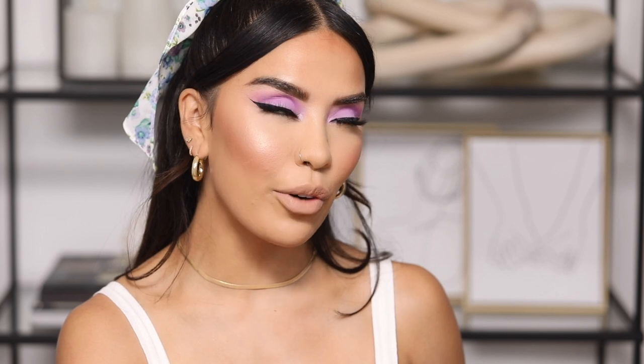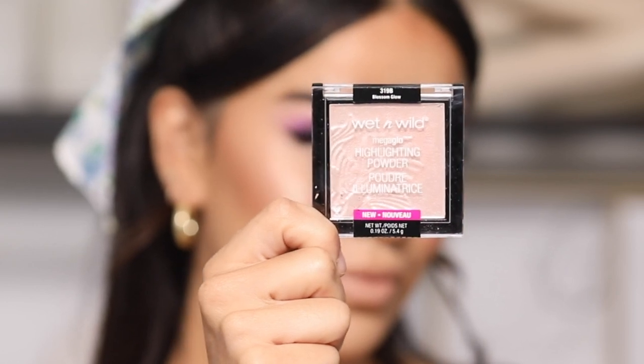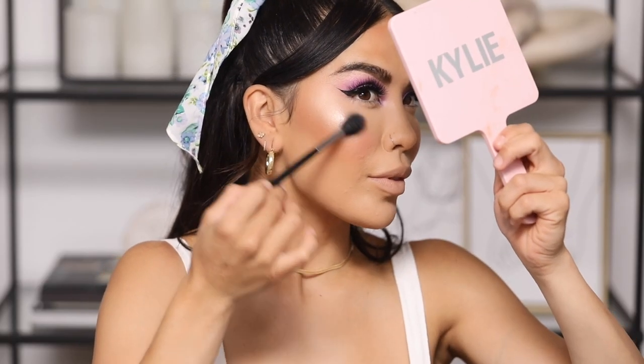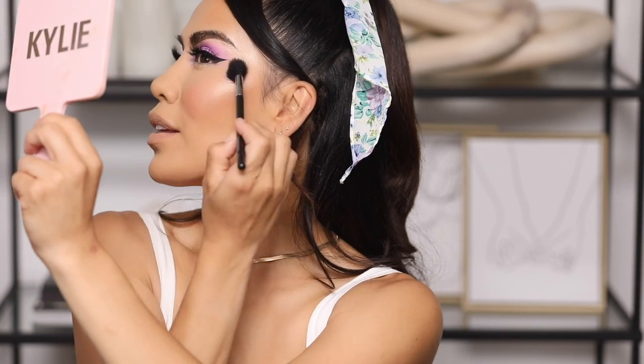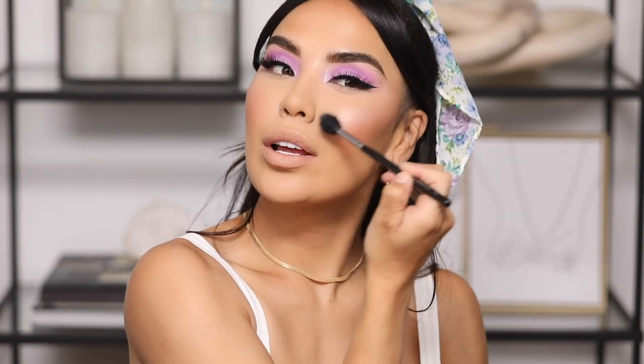I'm adding a little bit of highlight using the Wet n Wild Mega Glow Highlight in the shade Blossom Glow — an oldie I've had for maybe five years, even before I started my YouTube channel. I don't even know if they still make this one. It's just the perfect finishing touch.